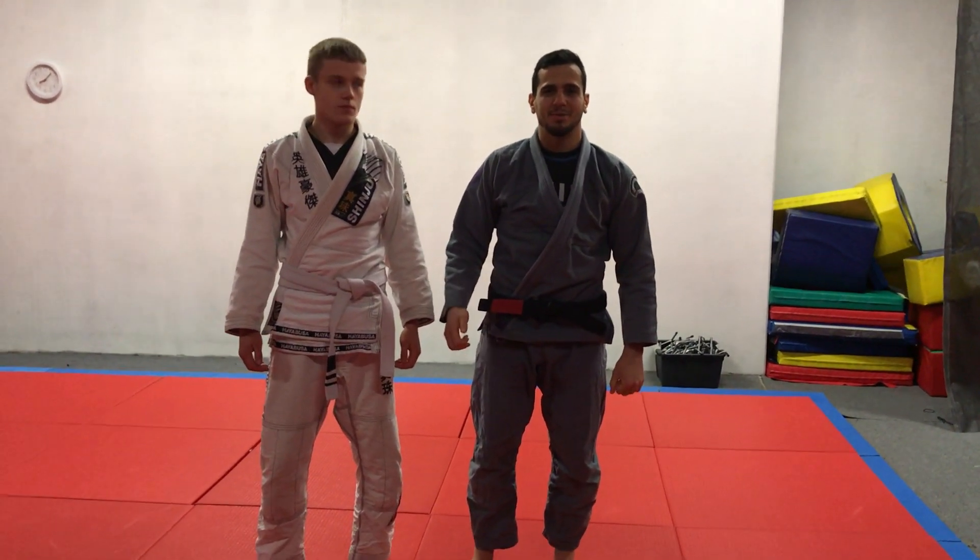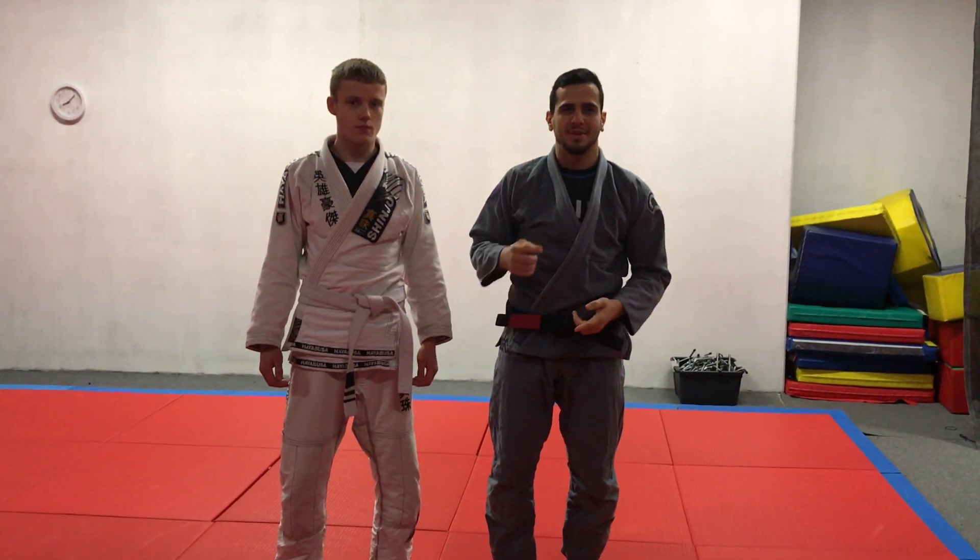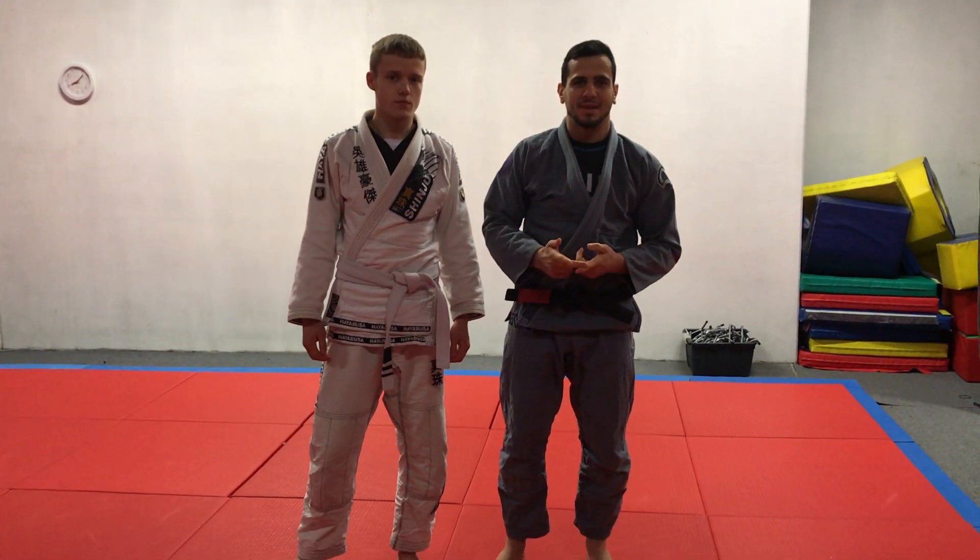Hey guys, today I'm going to show you how to get your opponent to the ground efficiently. It works every time and works at the highest levels.